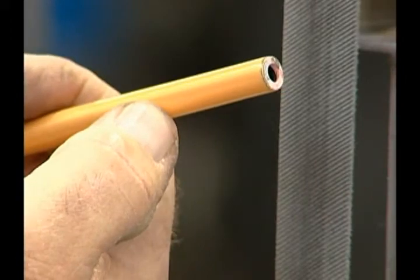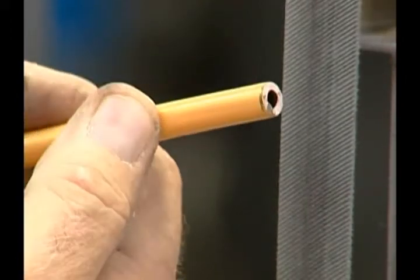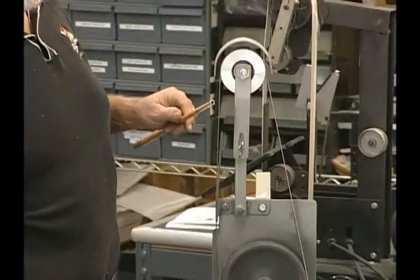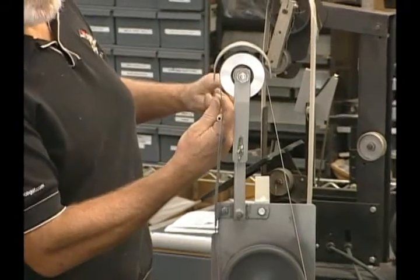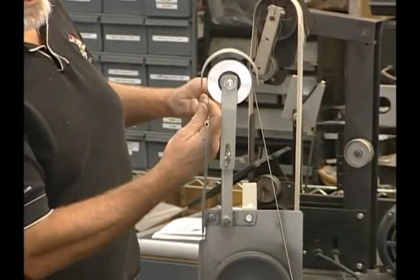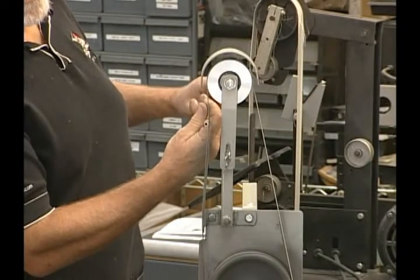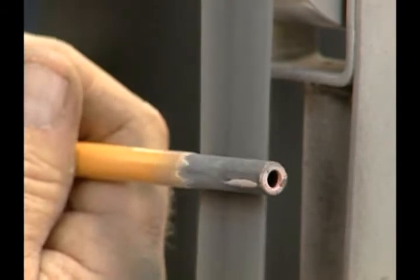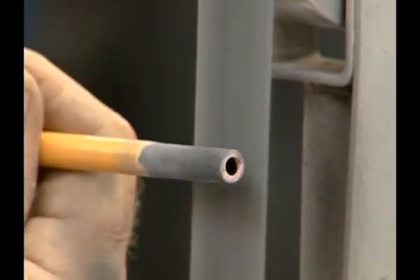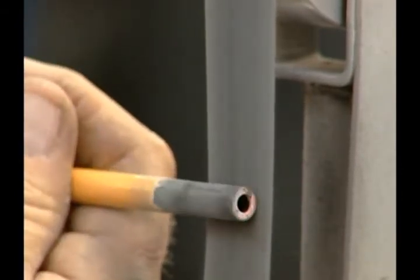To prep a new shaft, you need at least an inch to an inch and a half of paint removal. Using a 1x42 micro belt sander, you can remove the paint. First turn on the sander and, using easy pressure, turn the shaft against the belt with one hand while holding it with the other. If you push too hard or use too much pressure, you can damage the shaft or remove too much paint.